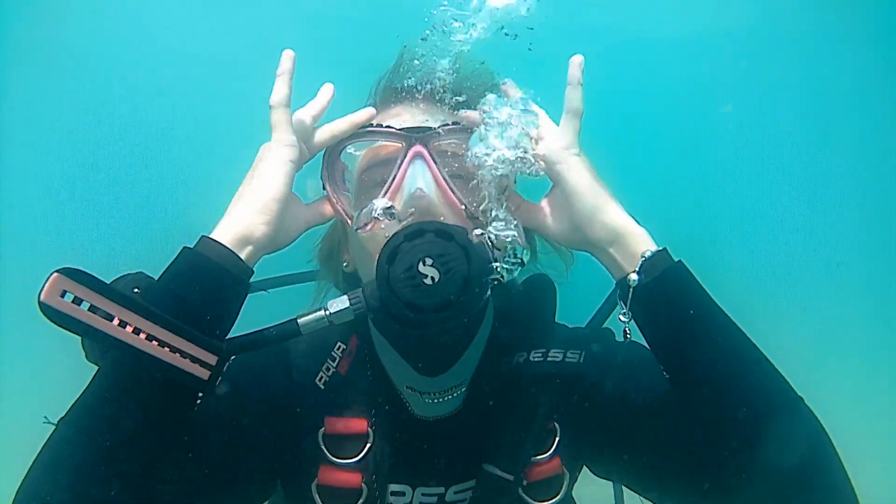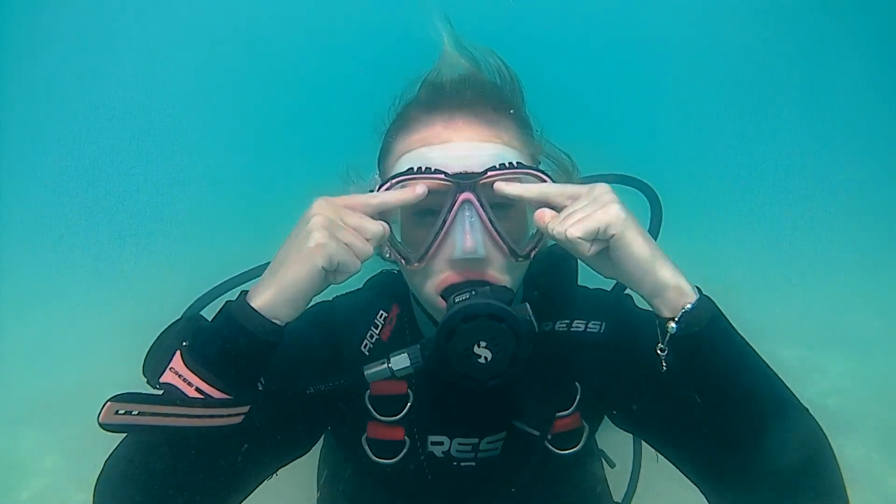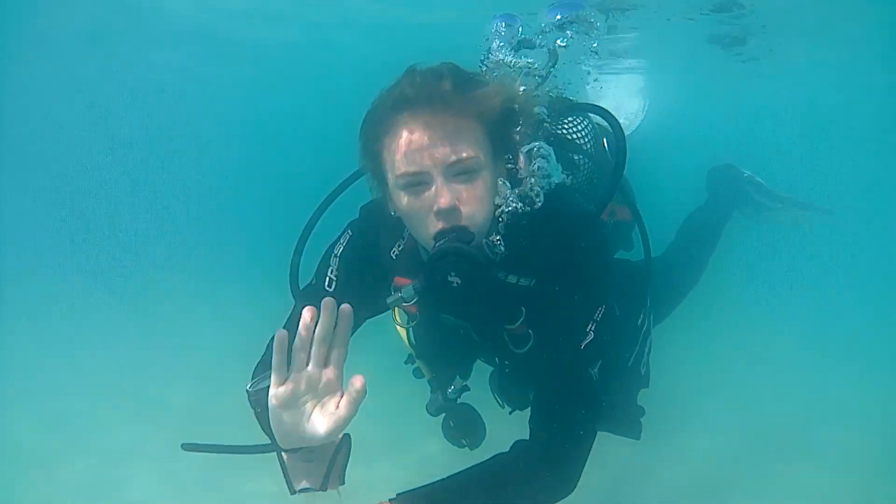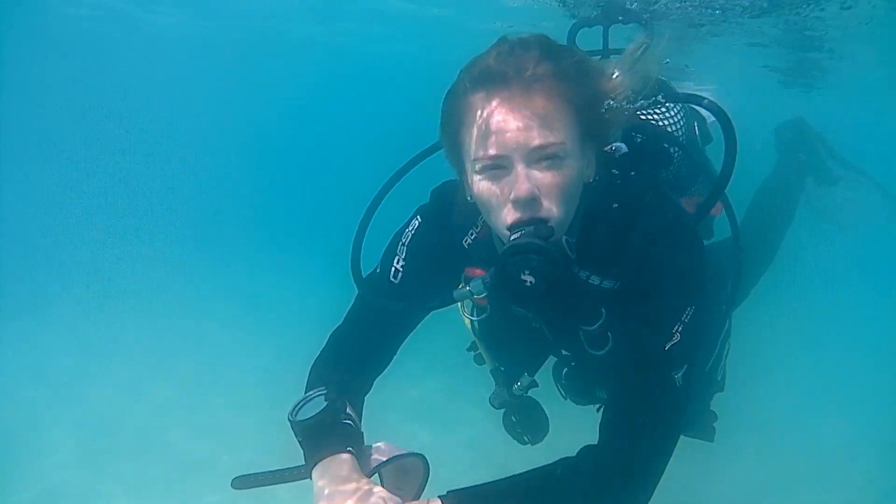Take a deep breath in through your mouth and blow out of your nose while looking at the surface. Congratulations, you have cleared your mask! Soon you will be whipping off your mask and actually enjoying it.